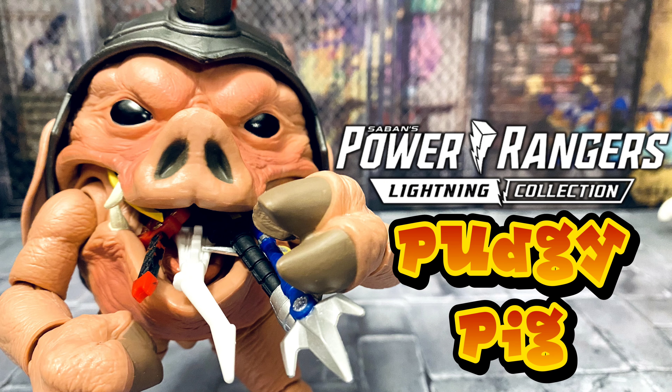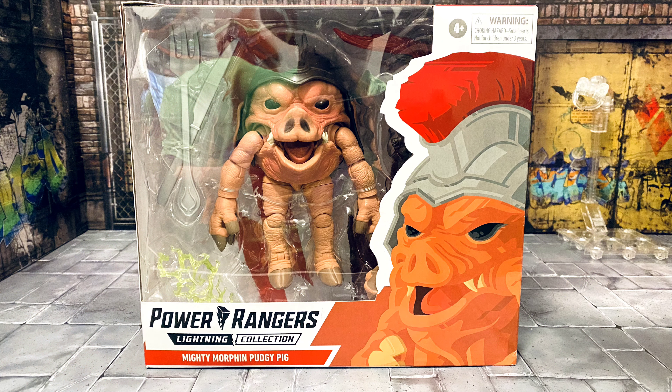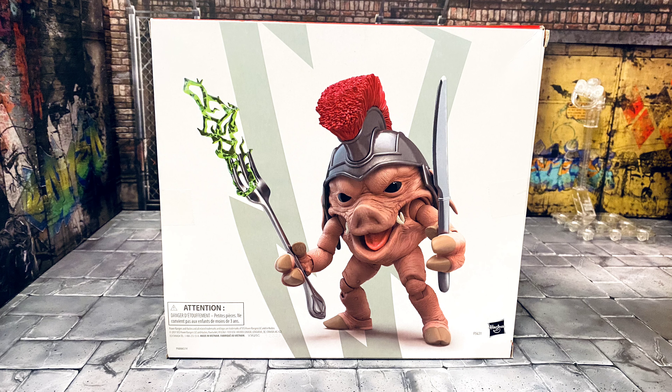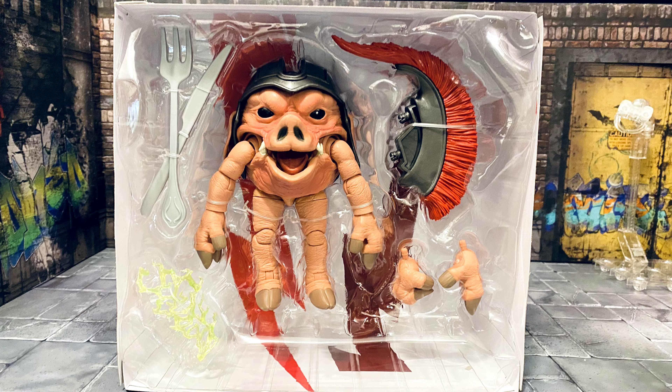What's up everybody, Bear Monster coming at you with another action figure review — today from the bottom of my childhood. We're looking at the Power Rangers Lightning Collection Pudgy Pig. He was one of my favorite villains back in the day, and I'm so glad the Lightning Collection put him out in this 1/12 scale size. Looking at the package, it's got the standard Power Rangers art that everything comes with. Good window box — actually I think it's the thickest one they've done so far. This dude looks amazing; I am so pumped to open this guy up.